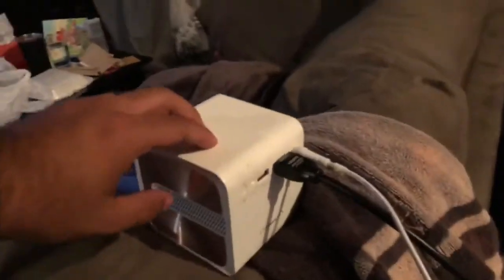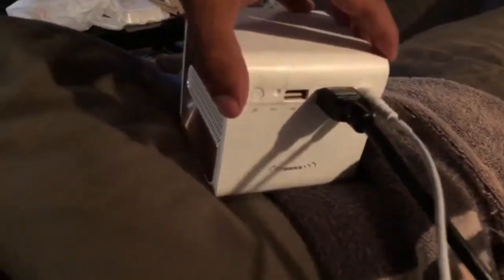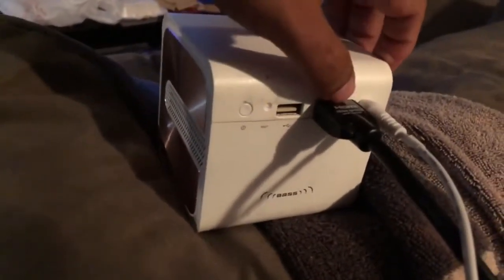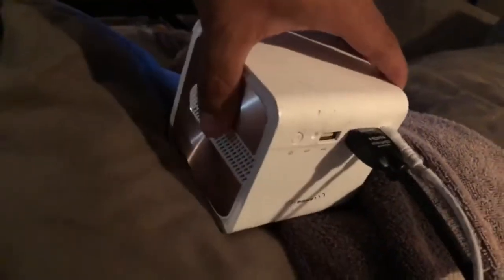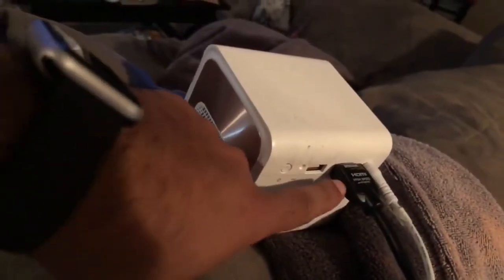The back of it is really nice and simple. You've got a USB port, HDMI port, your power cord, and your power button.